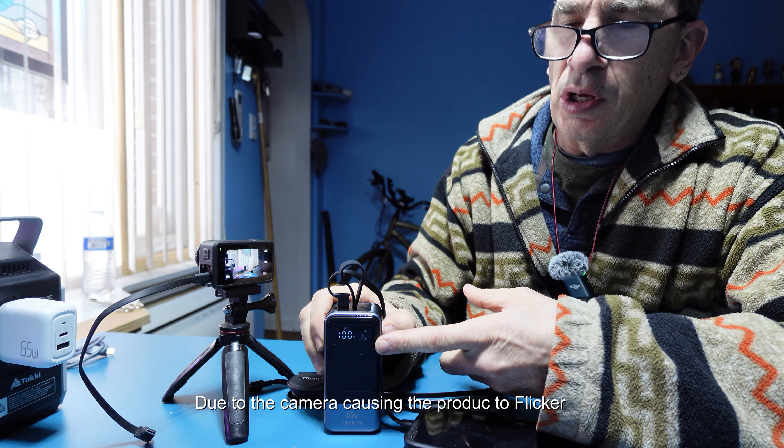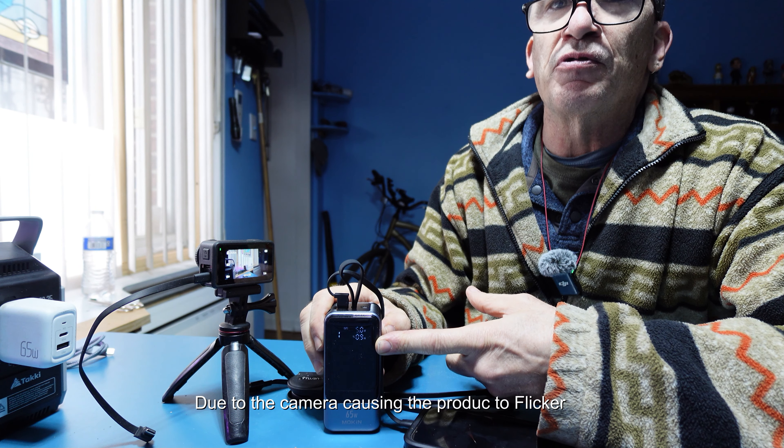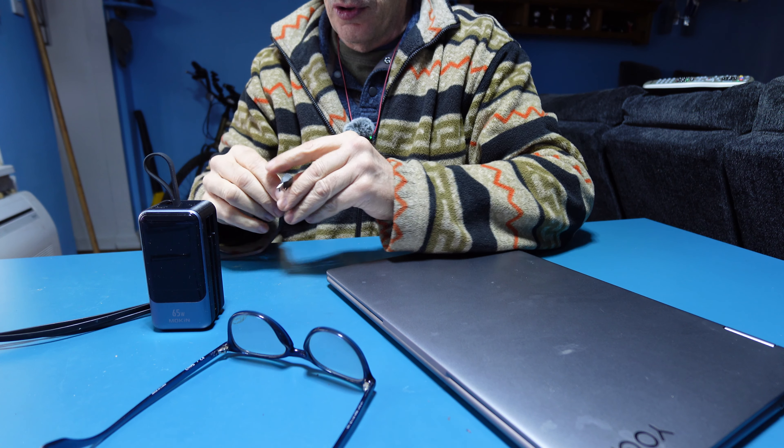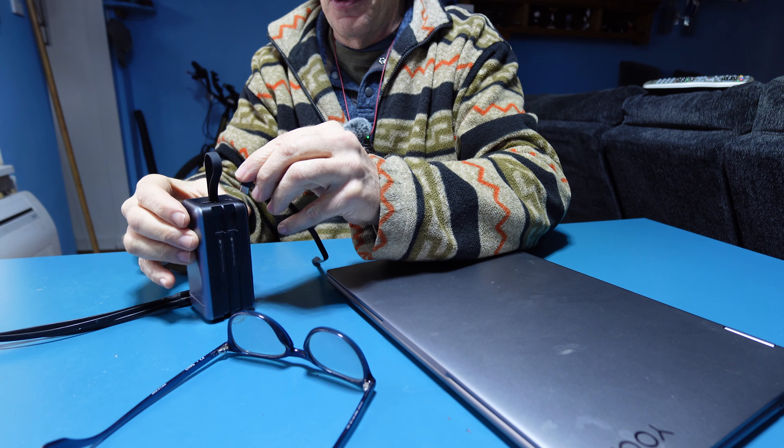You can notice the amount of power on the unit and the amount of amperage it's using to charge your device. This unit supports laptops, computers, and tablets that need to be charged via the power bank.